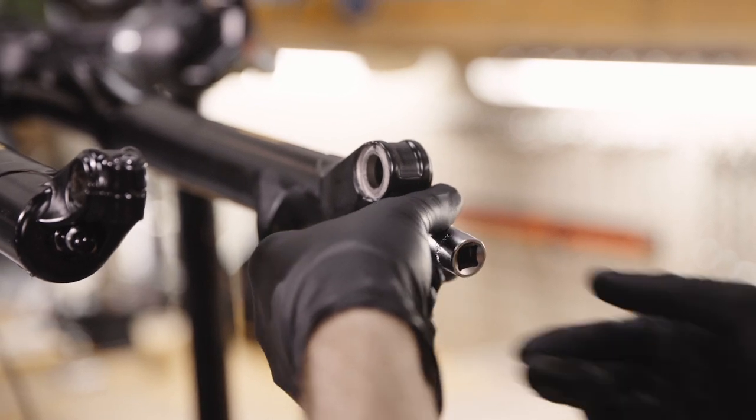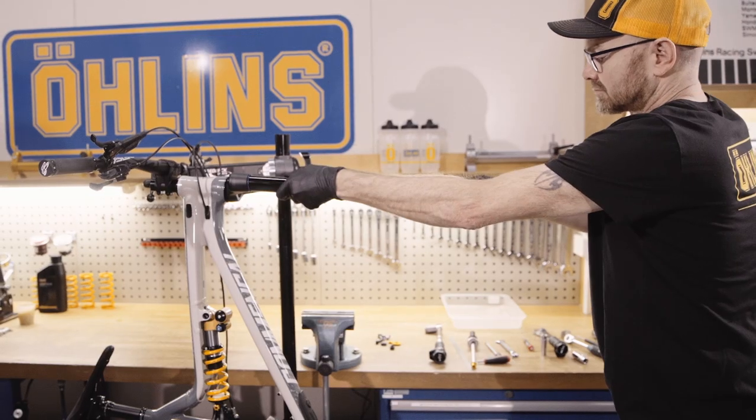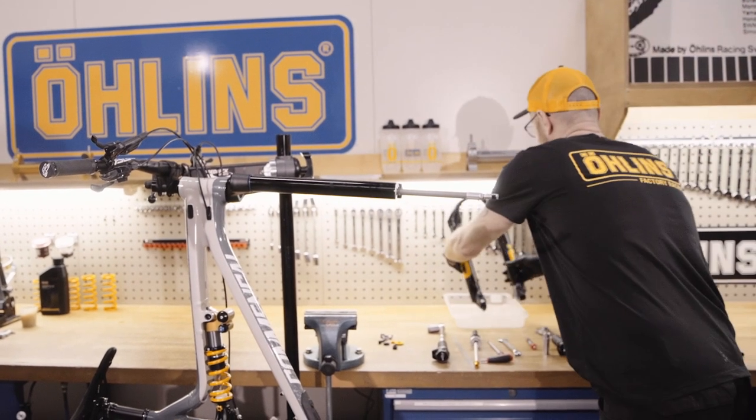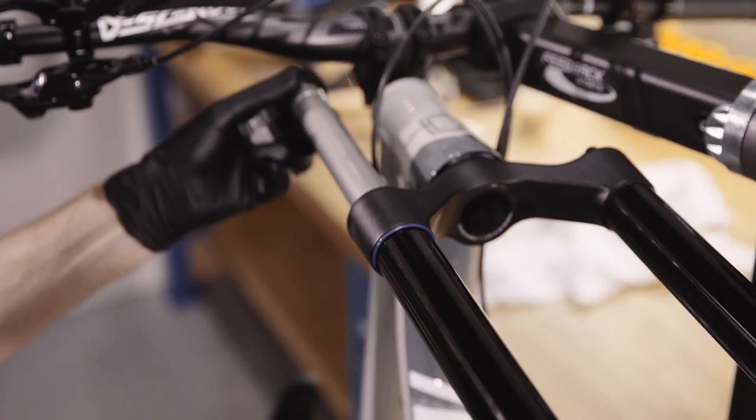Remove the air spring and damper cartridge nuts. Carefully slide the lowers off the fork and drain them into a tray. Remove the air spring.